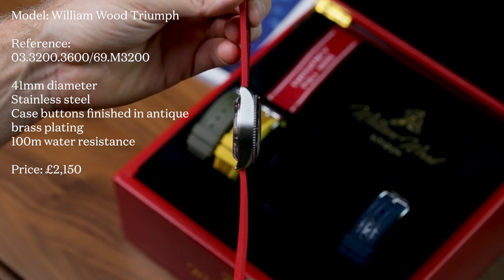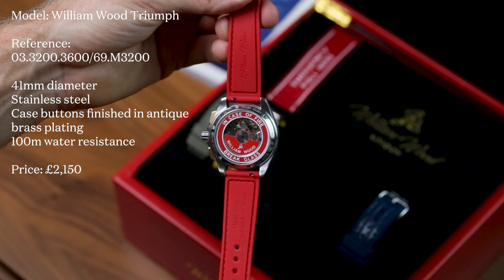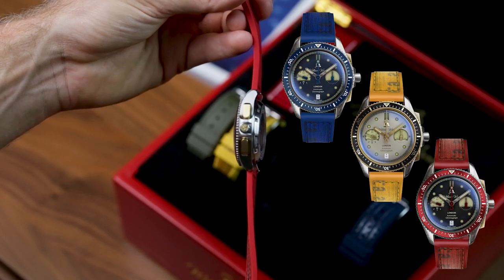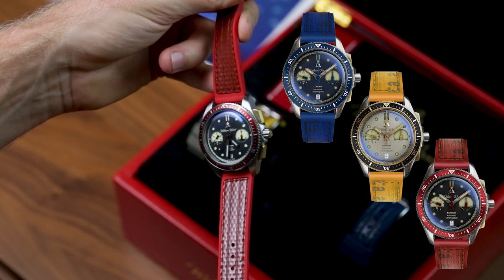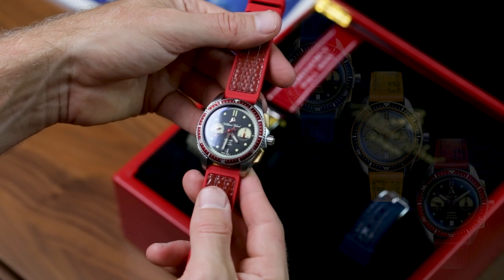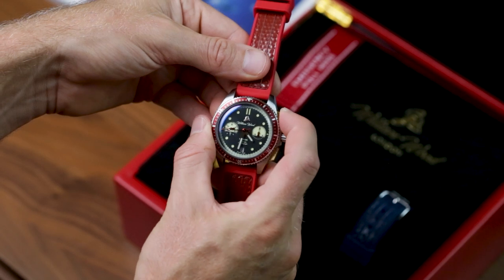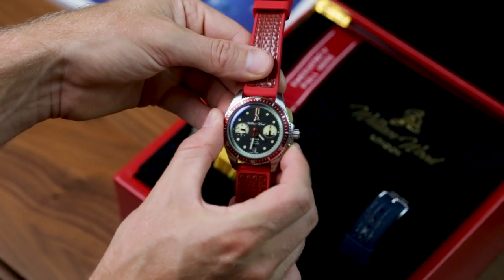Honestly, if you like the Valiant I don't see any reason you wouldn't love the Triumph. First off it's available in three colours: Oxygen, Fuel, and Heat — or if we're being more prosaic, blue, yellow, and red respectively. The one we have here is Heat, which uses the same firefighter red bezel as their earlier watches, complete with a matching second hand and its bell chime counterweight.